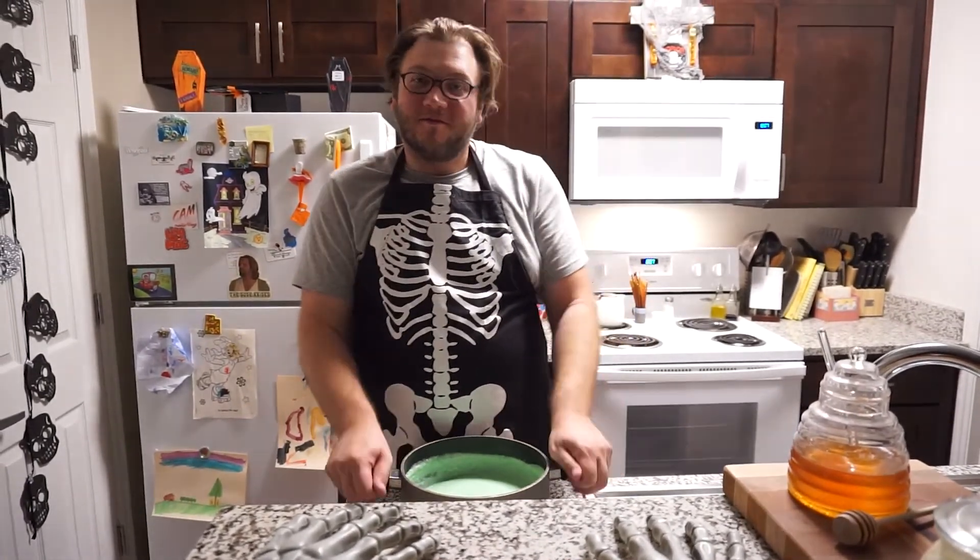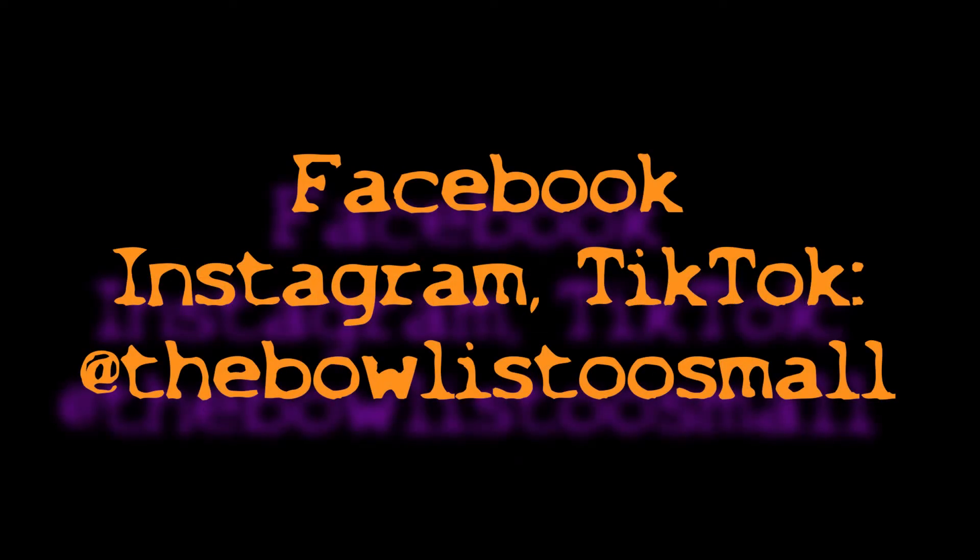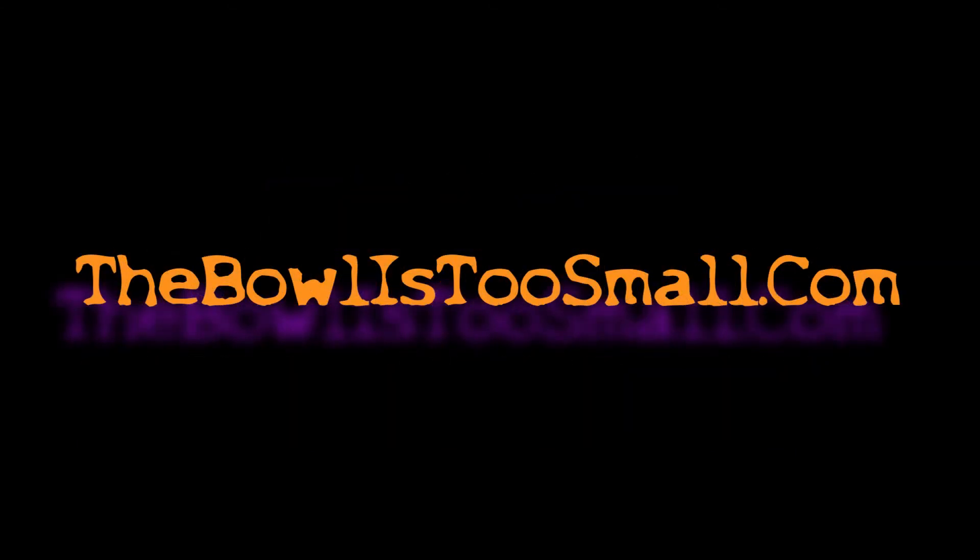If you liked this video, please give us a thumbs up. And if you haven't already, please subscribe to this channel. Follow me on Instagram, Facebook, and TikTok — I am at TheBowlIsTooSmall on all of them. And head over to TheBowlIsTooSmall.com for more fun recipes and other shenaniganry. We'll see you next time.